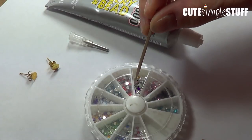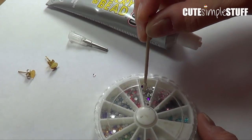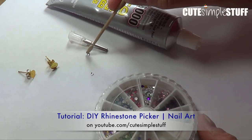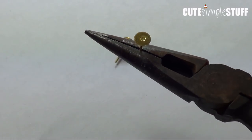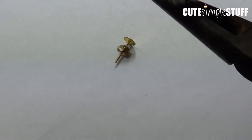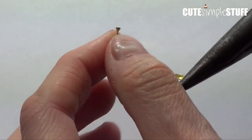To start I'm going to grab my rhinestones and I'm using silver ones. And to grab them I'm using my rhinestone picker. My earposts have this disc around them, so what I'm going to do is just loosen up the disc, kind of loosening the whole thing until everything comes right up.